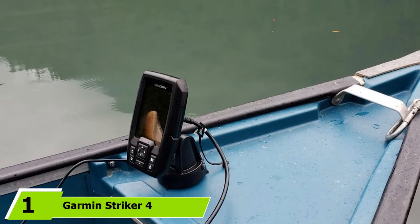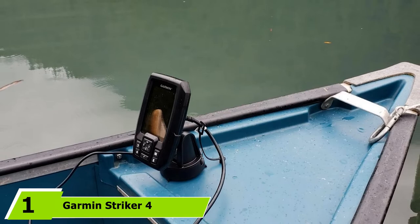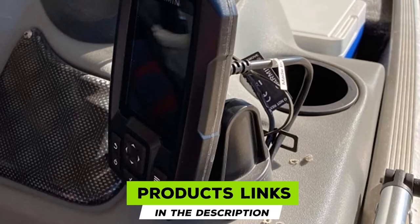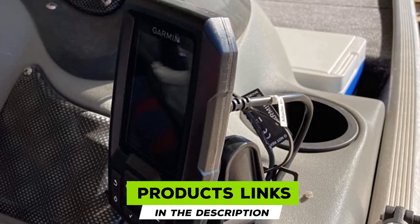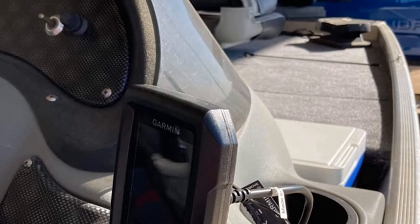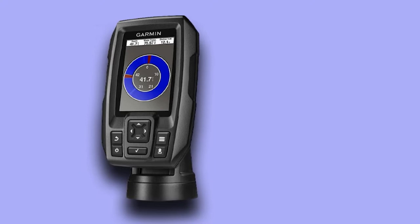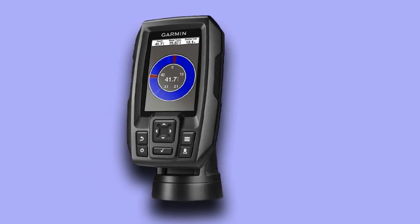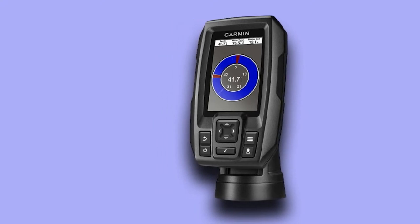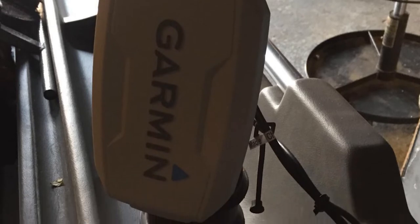At the first position of our list, we have the Garmin Stryker 4 GPS Fish Finder. This is an incredibly popular choice and our best pick overall. It's the Garmin Stryker 4 and is currently their smallest model from the range. It features chirp sonar and is reasonably affordable. It has a small 3.5-inch screen with a good 480x320 pixel resolution in full color.